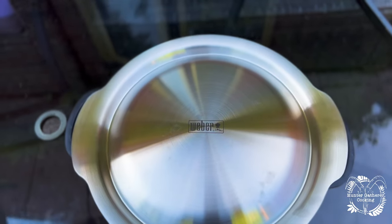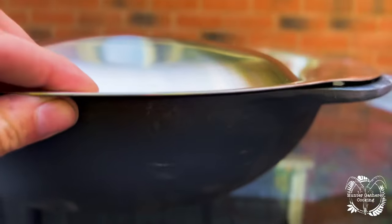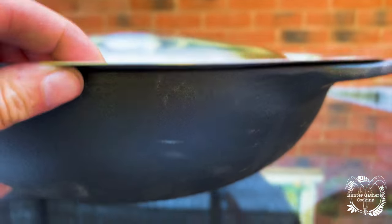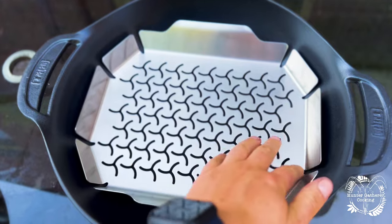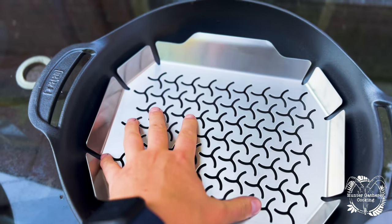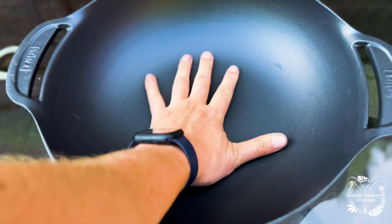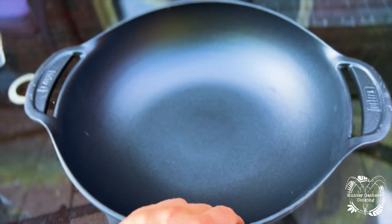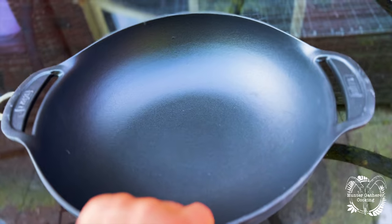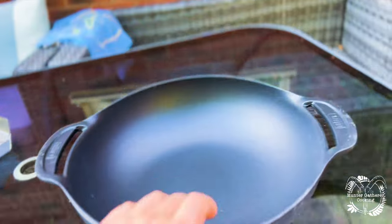You get a lovely lid that fits pretty much flush on top. If I take this off, in here you've got the steamer basket — so your vegetables, whatever it is you're going to steam, would go on there. Your water would just sit in this bowl here. This is a really good size pan, a perfect thing to be cooking on — cast iron, not too heavy. You can see the depth of it is pretty decent.